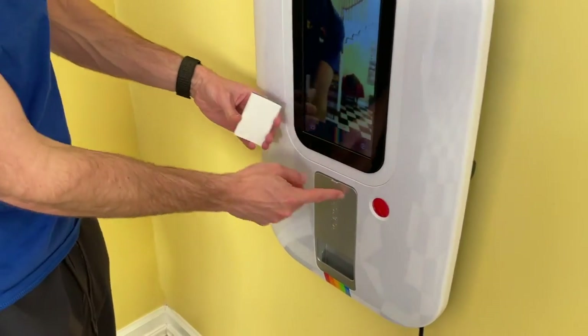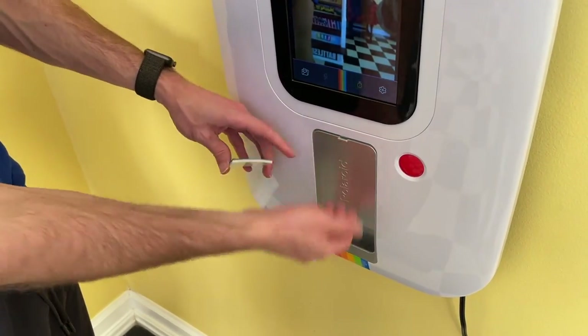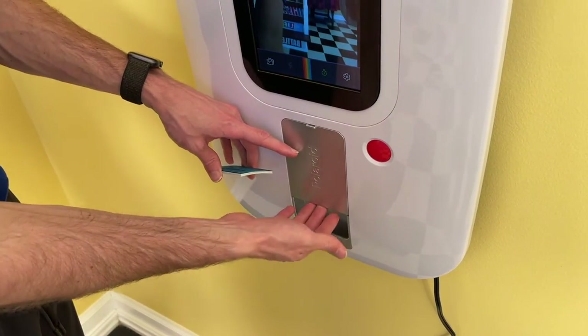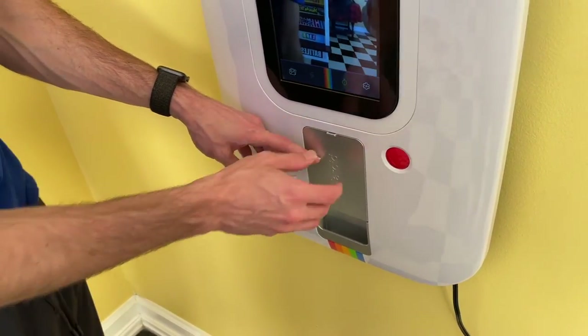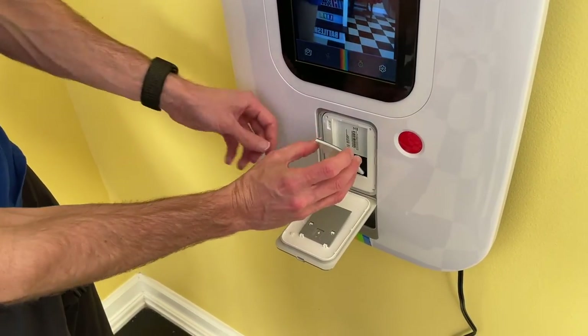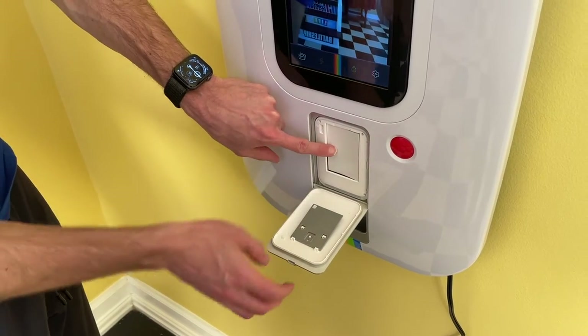This is where you'll load the stickers. What you'll need to do is just push up on this — you don't need to press that hard, it's more of a finesse thing than a strength thing — and then this will open up. You'll just set the stickers right into this slot here.